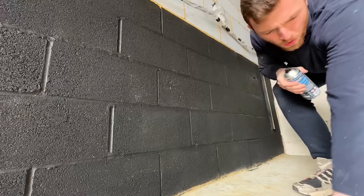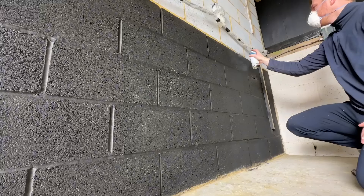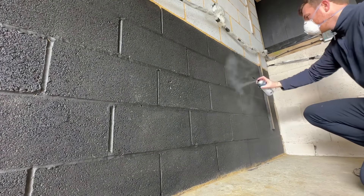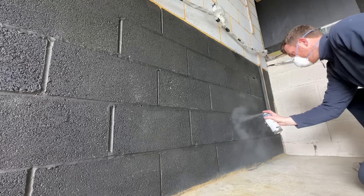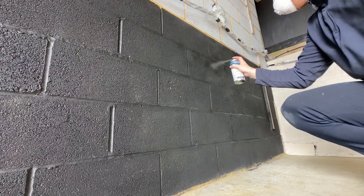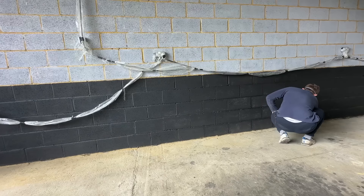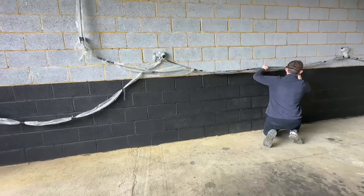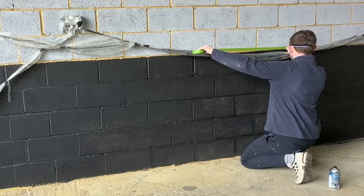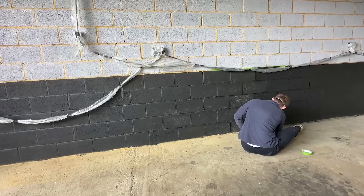I need to put a mask on - that's really gone straight into my lungs. This spray paint was a much cheaper way than buying a 150 pound paint sprayer, which I did contemplate doing, and it's working well. All the effort, time and hard work was slowly starting to pay off as the workshop was finally starting to come to life.